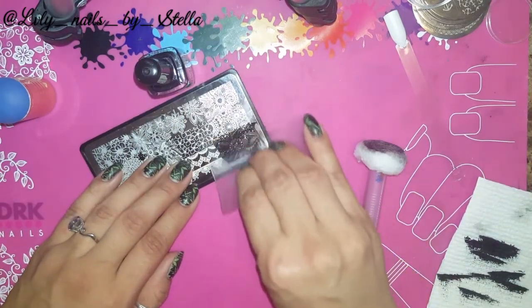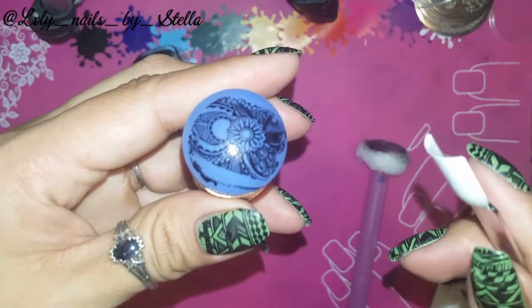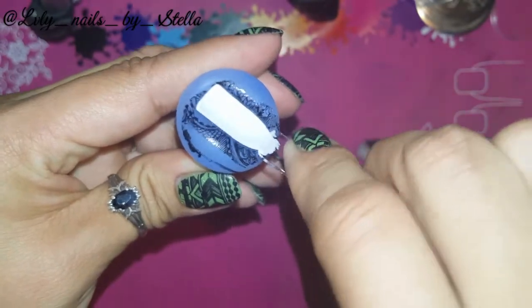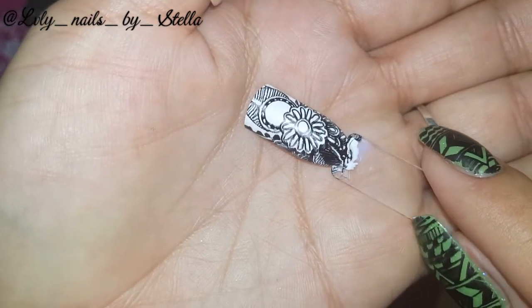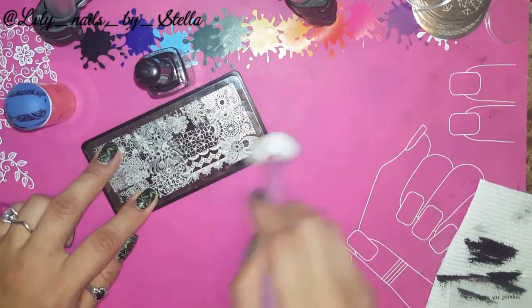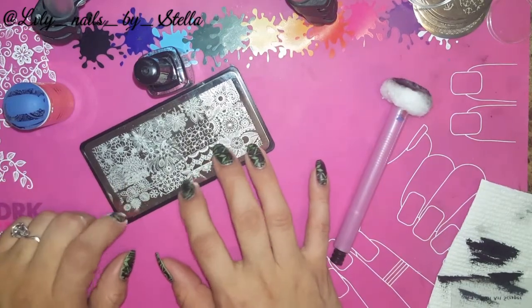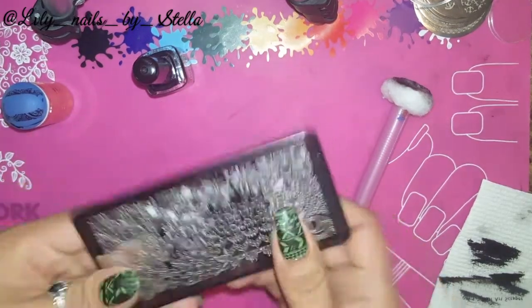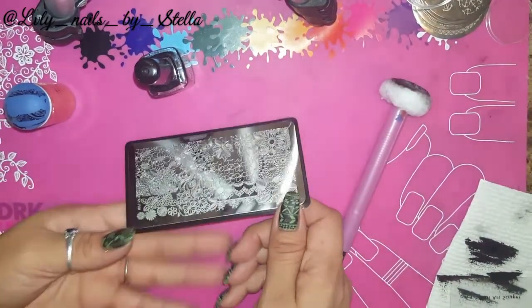These images are perfect for reverse stamping, which I love to do. Alright guys, I would definitely recommend these plates. They're not expensive at all — they're like a dollar thirty-four cents right now. They're from AliExpress and they come with the backing — you cannot beat that price. I will leave the link for you guys.